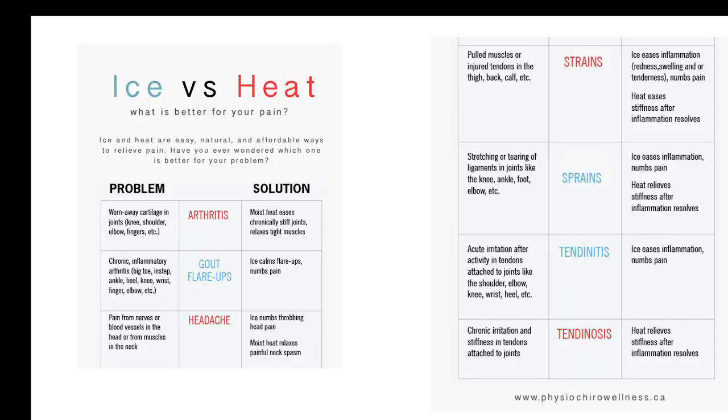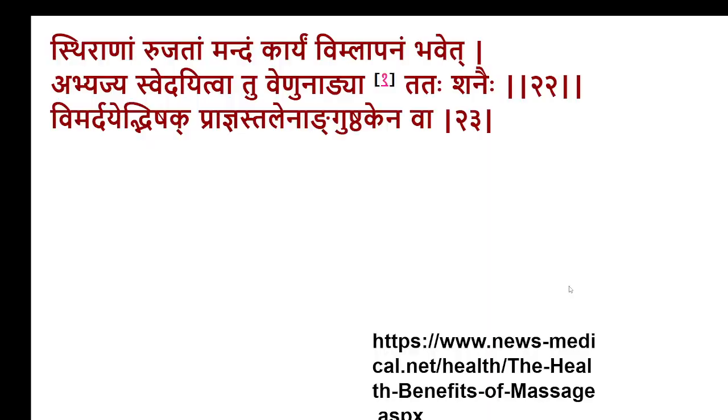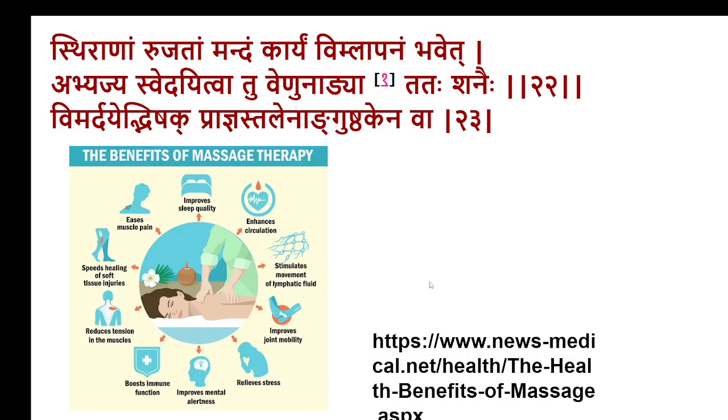Whenever a patient wants some local treatment, whether cold or heat should be used is the question. If you use heat in arthritis-like conditions, it can enhance the inflammation. Whereas in case of strains and sprains, heat is better. In inflammatory conditions like arthritis or tendonitis, cold can reduce the pain to a certain extent. That's briefly about this issue. The next is about Vimlapanam.